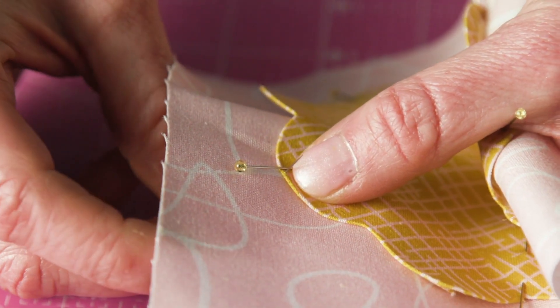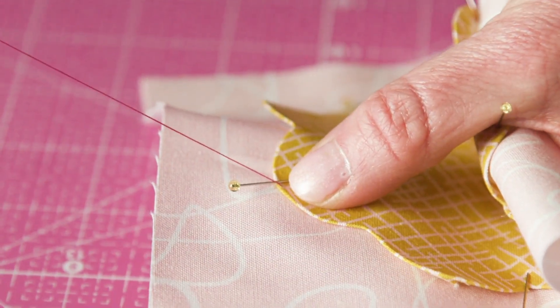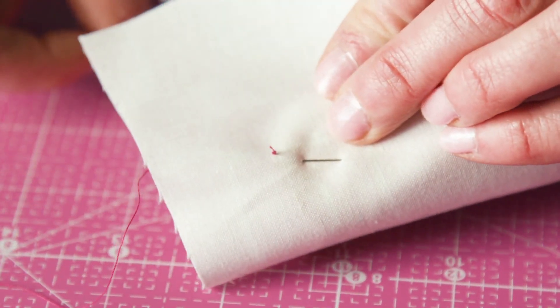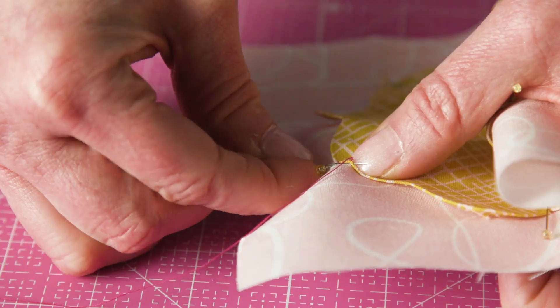Once your thread is knotted, insert the tip of the needle from the back side. The needle tip should just bite the edge of the appliqué shape. Pull through until the knot hits the back side. Insert the needle tip from the front, just biting the edge of the shape.